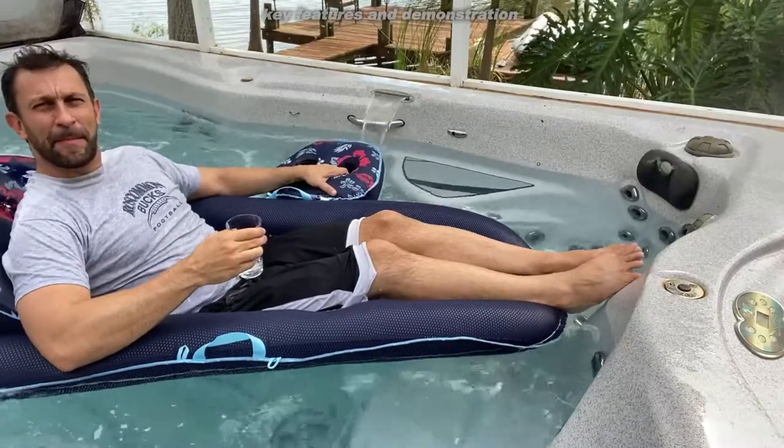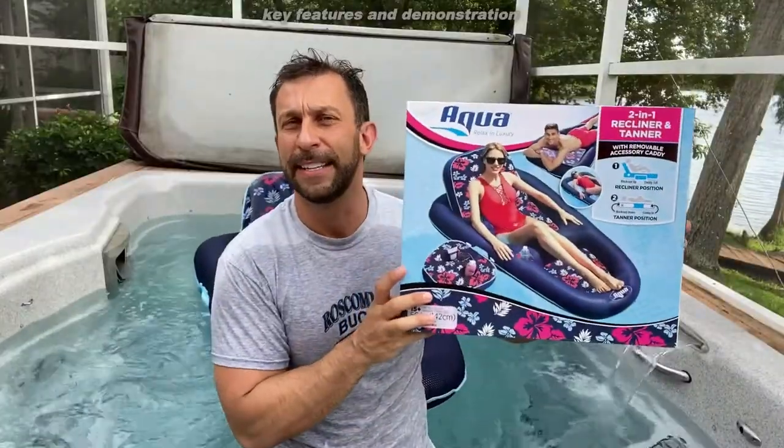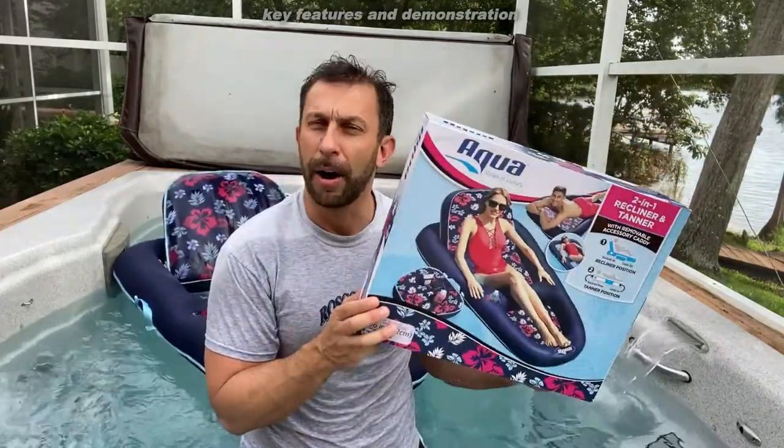Let me show you the box here — I've got it on the side of the spa. You can see it comes to us from Aqua. It's absolutely amazing — they have great products, and this vinyl is meant to last.